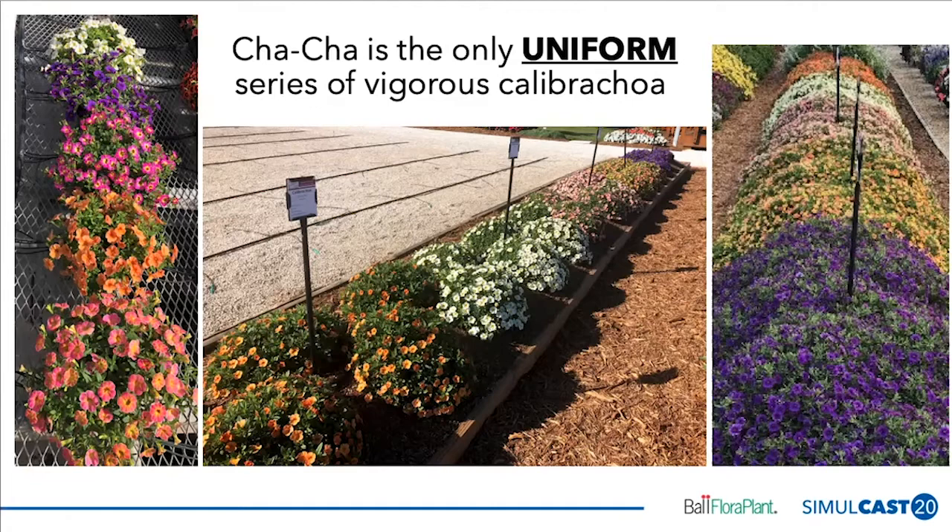The picture on the right-hand side is that same bed five weeks later, taken from the other angle — because the Cha-Cha Deep Blue is in the front. Again, you can see how uniformity has been maintained across all those colors in the bed at Costa. On the left-hand side of the slide, you can see the five colors in a quart pot, and again that uniformity in habit, vigor, and flower timing is clear — they're all in color at the same time.